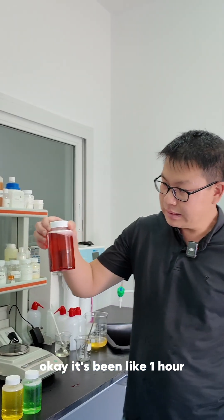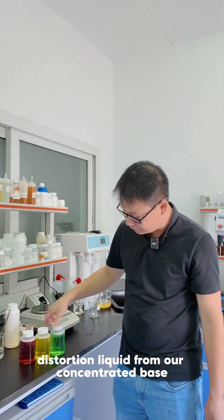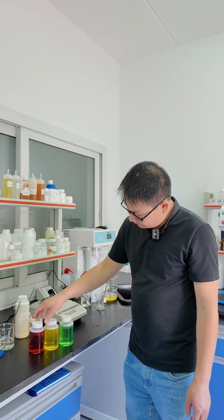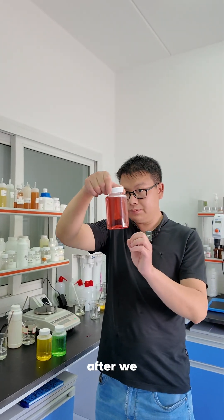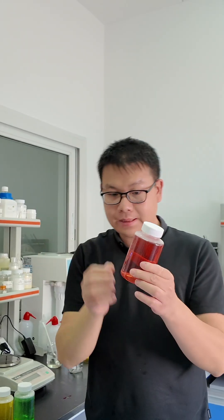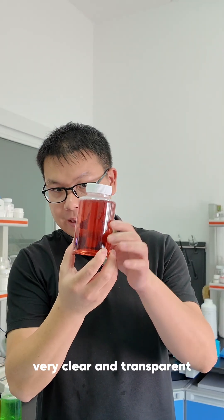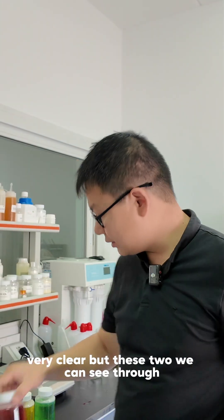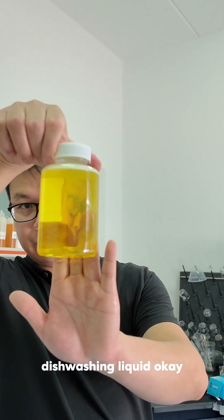It's been about one hour since we made this dishwashing liquid from our concentrated base by seven times dilution with water. After setting it for one hour, the bubbles are gone. It became very clear and transparent. This one is a bit dark so we cannot see through it very clearly, but these two we can see through the dishwashing liquid very clearly.